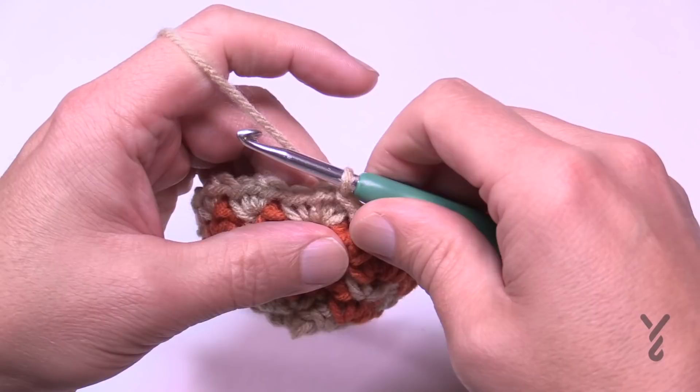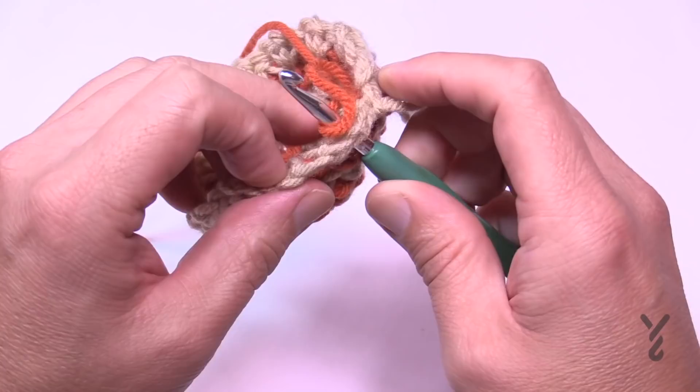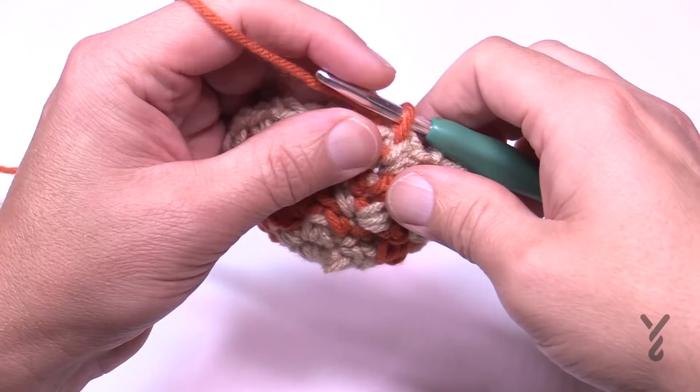Join at the end of round six, pull tight, pull the loop, go to the first chain-one space, and grab the other color — we're ready for round number seven.